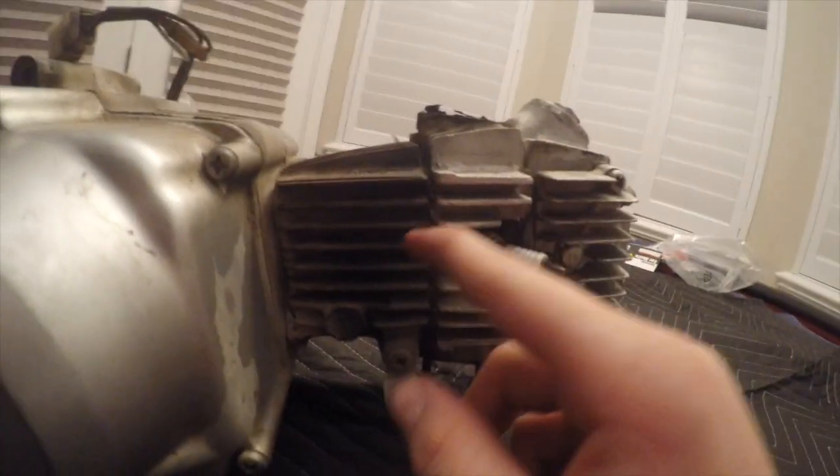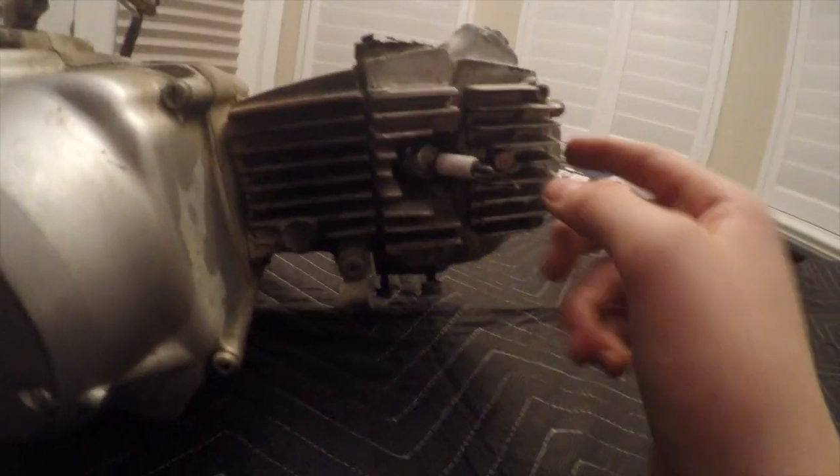Our cylinder head is bad. What we're going to do is get a kit that replaces it. But otherwise, we're going to clean it off and take this off.